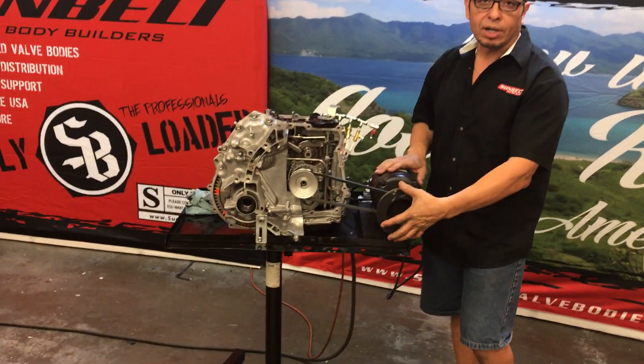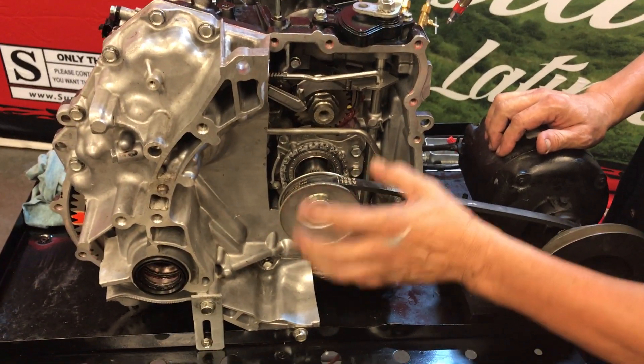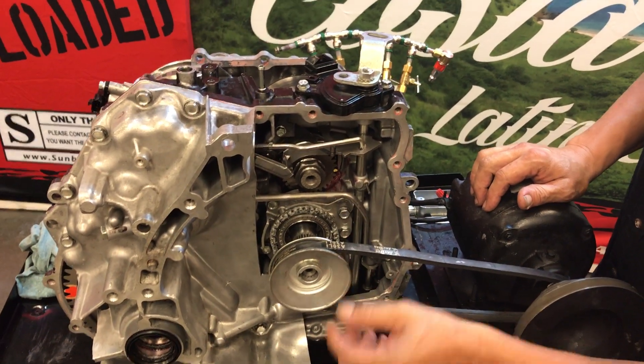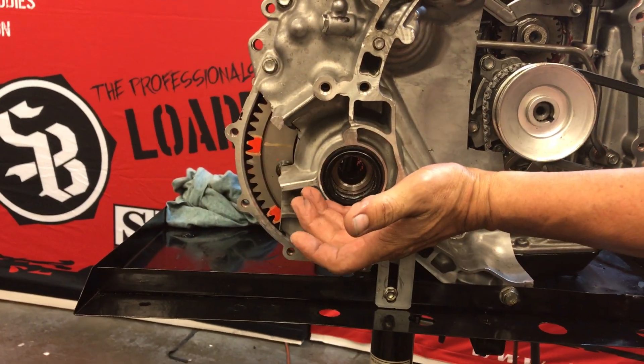Come a little closer and I'll show you our cutaway. We removed the torque converter and exposed the front of the housing. You can see the pump and the chain, the primary pulley, the differential, and here's where the axles come out.